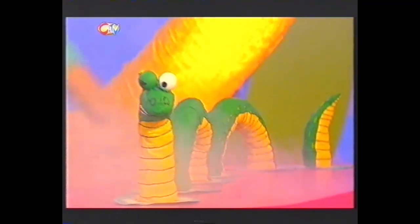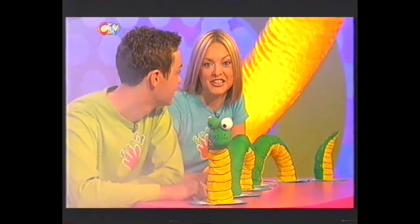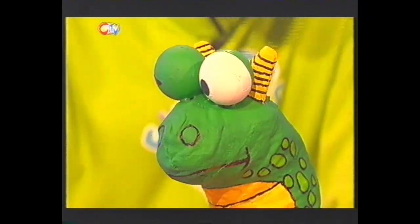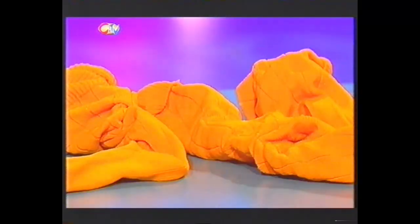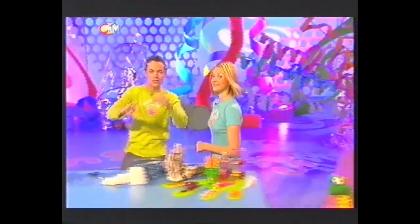We can reveal the existence of... The Fingertips Sockness Monster. How would you like this creature slithering across your desk or even your bedroom floor? And would you believe this scaly fella started out as these old socks? And of course, a little bit of Fingertips know-how.